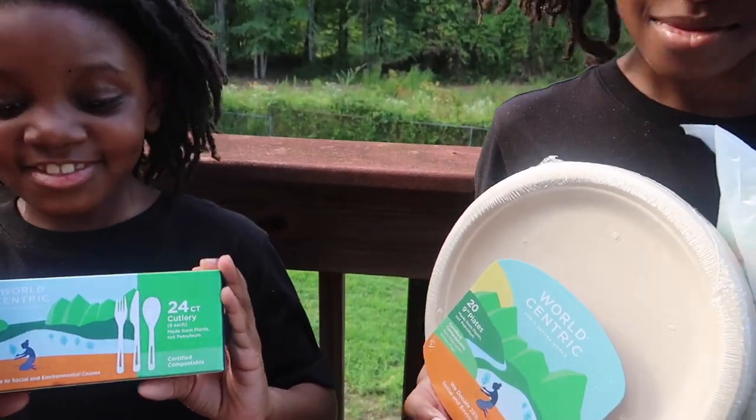We're making vegan chipwiches for dessert, and finally we'll be sharing our thoughts on some compostable products — perfect for an eco-friendly cookout.